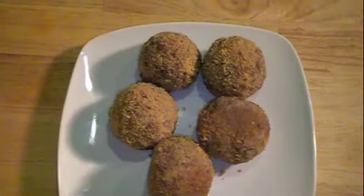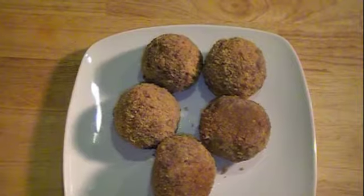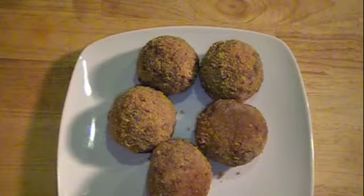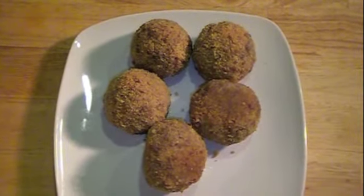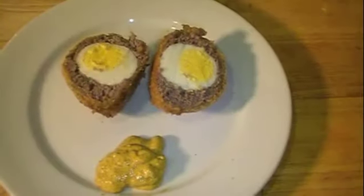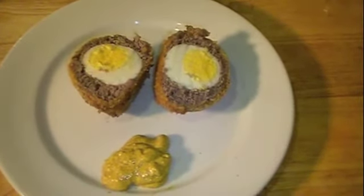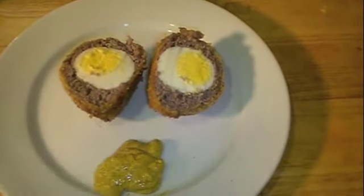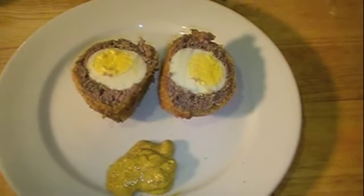This is what the scotch eggs look like. You can always freeze these, take them to work with you, or take them on the go — and they taste good cold as well, so they're great food to have on hand. This is what it looks like after cutting into it. This is one recipe you would want to make — it is absolutely delicious. The entire recipe will be on my website at lowcarb360.com. As always, I thank you all for watching.